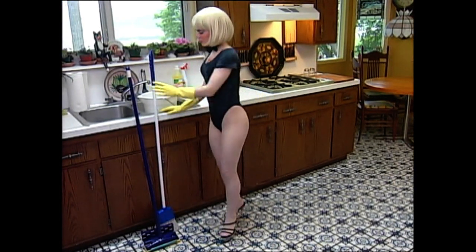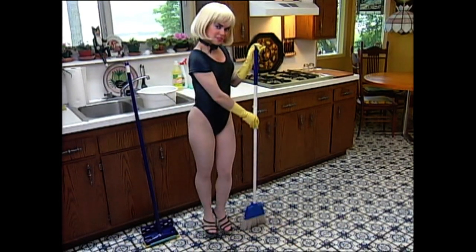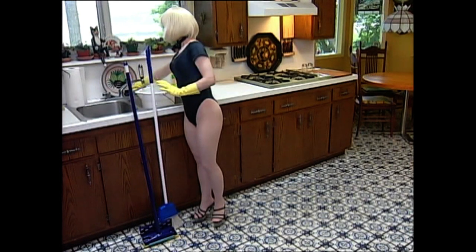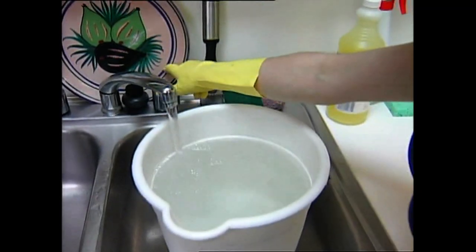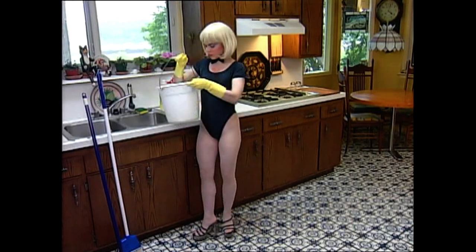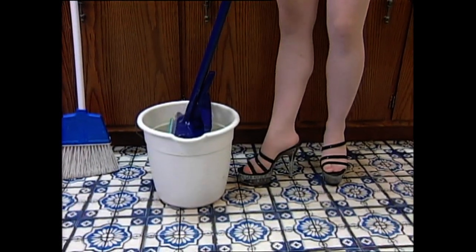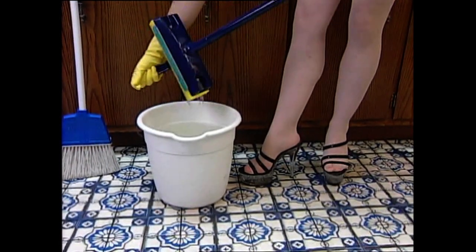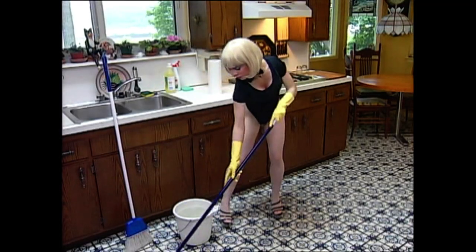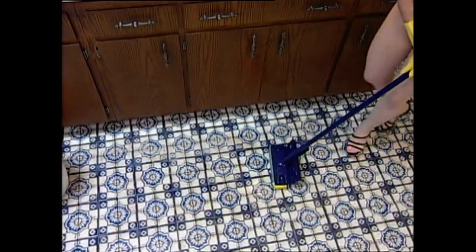Before we mop the floor, we're going to sweep up that dirty, loose dirt. You can use the ammonia water in the sink, or fill a bucket and add a little cleaner to the water. If you have a stone floor, use a rag. Get your sponge mop wet and squeeze out the excess water. Work your way out of the kitchen — we don't want to walk across the clean, wet floor with our little dirty shoes.